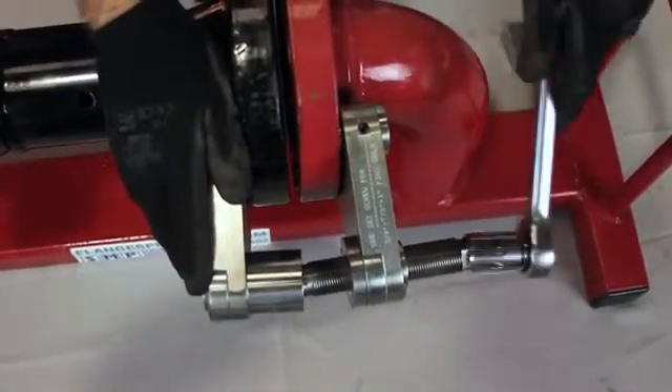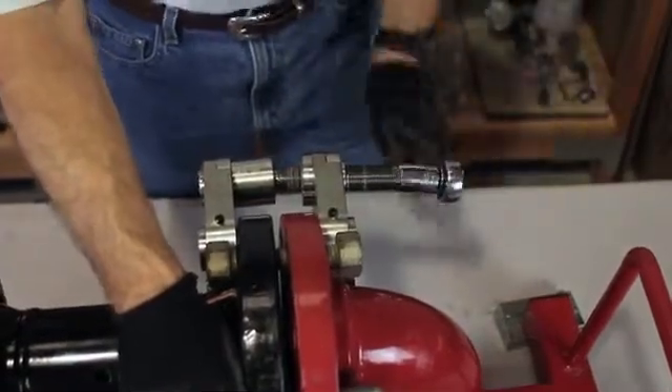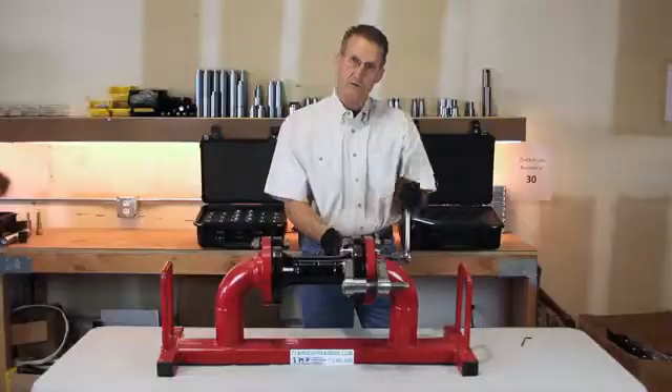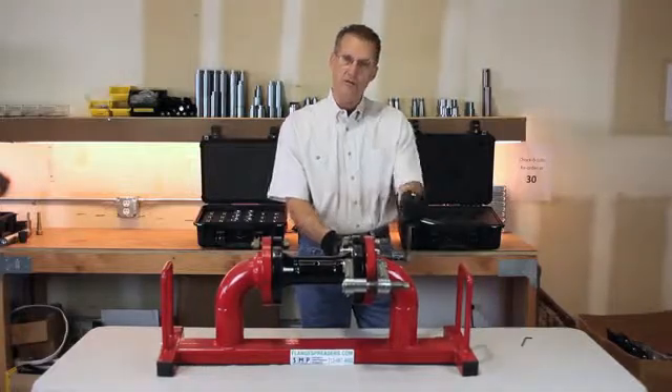As you can see, the flanges are beginning to separate as you jack on the jack bolt. You'll continue to work in sync with one another until your flanges are at the desired width.